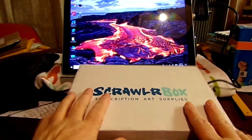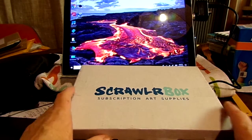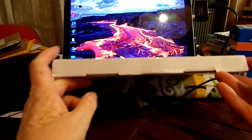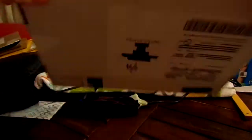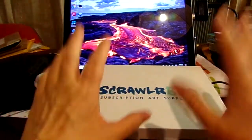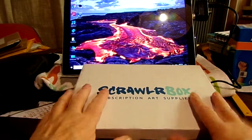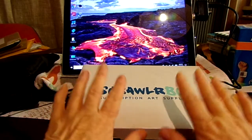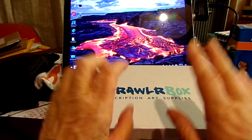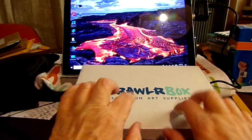This is the ScrawlrBox for February. I have broken the seal but have not looked inside, so we'll find out what's inside together. For those of you not familiar with ScrawlrBox, it is a monthly subscription box out of the UK. If you're in the United States and you want one of these boxes, it will take at least two weeks.